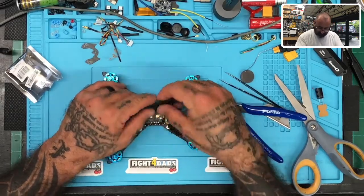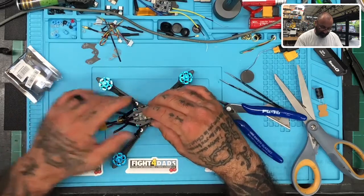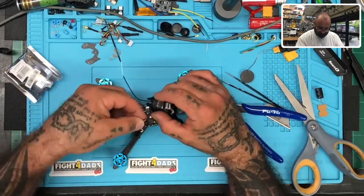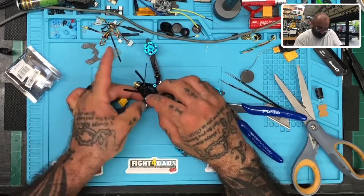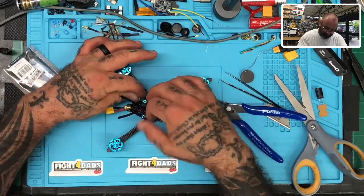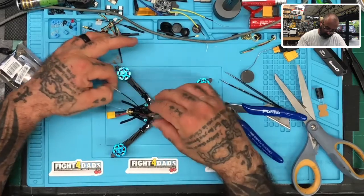If anybody wants to say this poses a risk for the receiver I'll be happy to hear that argument, but it doesn't — nothing that placing it loosely anywhere else would solve. I only do this because if the customer wants to move it, he can pick a spot best for him. Let me send these wires down — the right one to the right and the left one to the left.